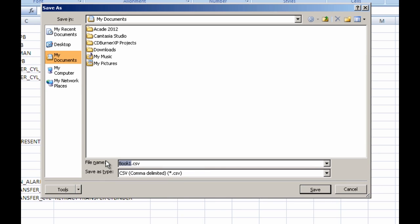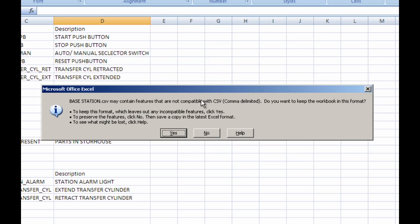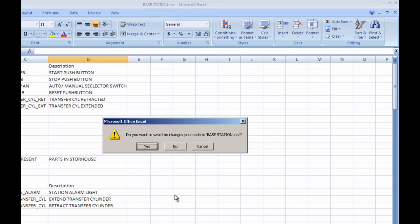Now you're going to want to name this file probably the same name that you're going to name the PLC program. So I'm going to go ahead and call mine Base Station. I know that this is my tag file because it's a .CSV file. I'm going to load this into a place where I know it's going to be, so I'm going to put it into My Documents and go ahead and hit Save. It's telling me that there are some things that are not compatible with the CSV format, and that's perfectly okay — we want to keep this workbook in the CSV format, so we're going to go ahead and click Yes. Now we can see at the top it says Base Station.CSV. We can go ahead and close this file — it asks if we want to save the changes, and we can select No because we've already saved them.